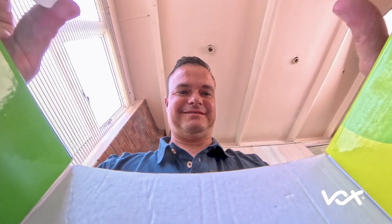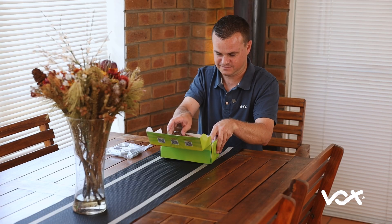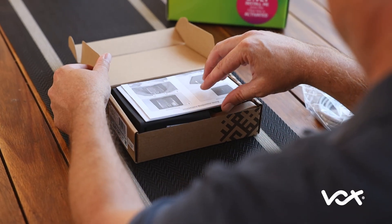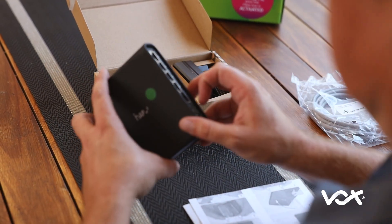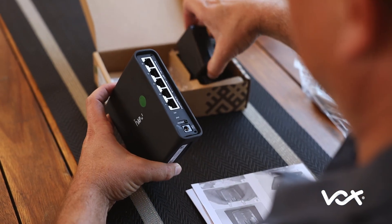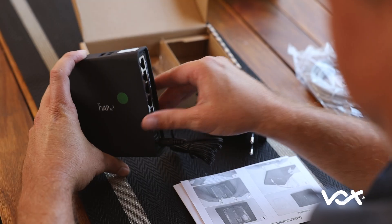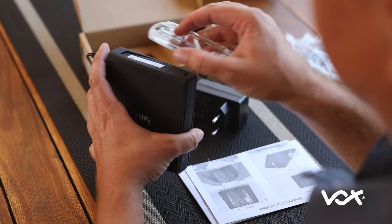When unboxing your MikroTik router, you will find the following in the box: a network cable, followed by your MikroTik router. You will also have a power supply cable, accompanied by a stand, which can be easily clipped onto your MikroTik router.